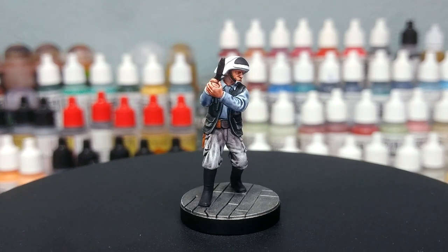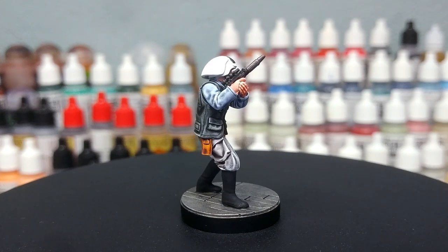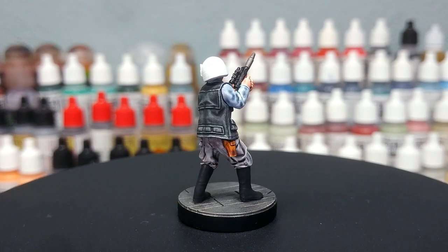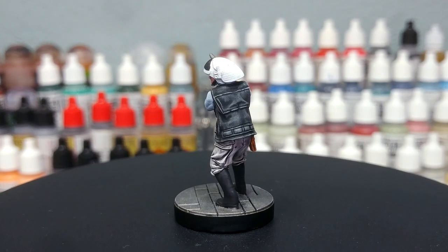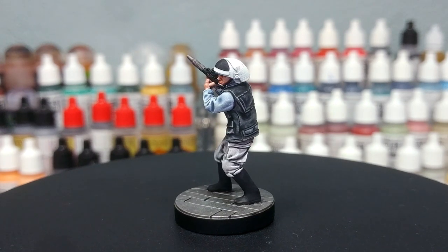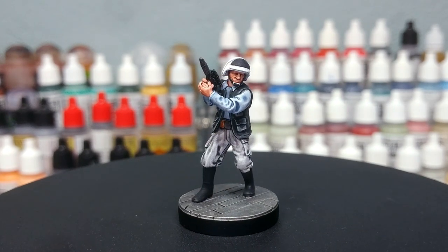Thank you very much to Exit23 Games for the light and sound equipment, as well as all of my wonderful patrons who are keeping me ticking in paints and resin, including my producers Alan Nuttall, Kyrie Crawford, Andrew, Rod, and Jimmy. Your support means the world. Any questions feel free to drop them in the comments below — my Twitter and Instagram are both linked there too. Thank you very much for your time and may the force be with you.